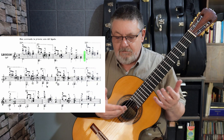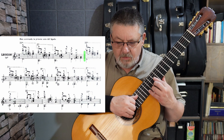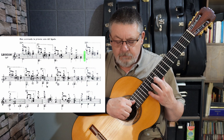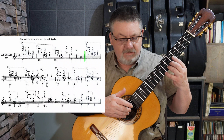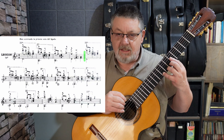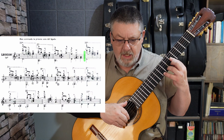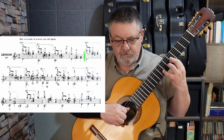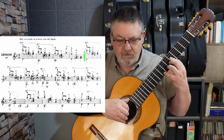Luego viene una repetición de esta parte A, entonces ya me aproximo a una zona más dolce, sigo haciendo yema-uña. Y aquí, en el siguiente compás — el sexto — tenemos otra vez media ceja en el quinto traste, pero si se fijan, el si es B cuadro, entonces mucho cuidado. Bajo en sexta cuerda al aire, y estoy en esta zona de la guitarra hacia el dolce, no tanto.